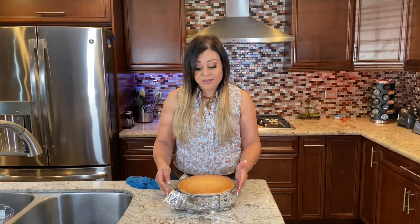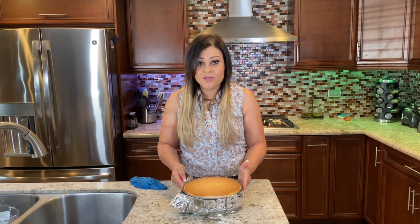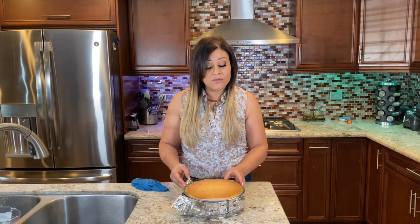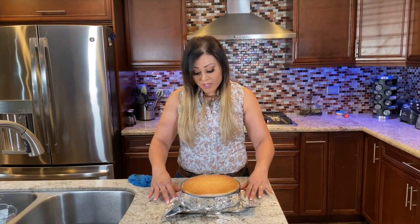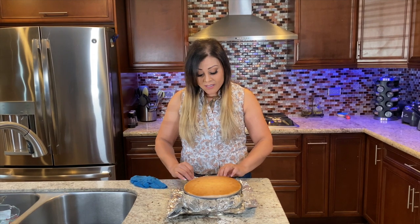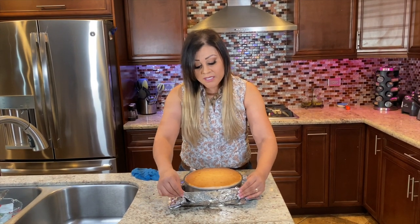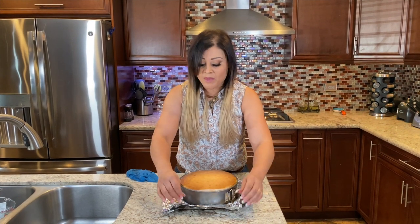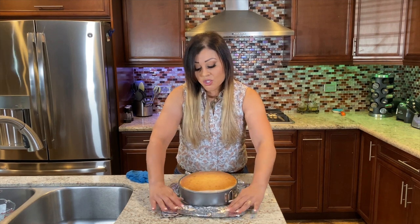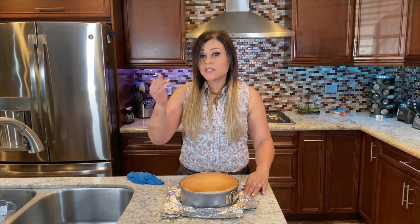Alright you guys, it just came out of the oven. I left it for a whole full hour at 350 degrees, and the other hour was still in the oven with it turned off. As you can see, it's so nice and beautiful. We're going to leave it here to cool down before we put it in the refrigerator. It's going to be in the fridge for a minimum of four hours or overnight — I'm going to leave it for at least four hours, and then I'll show you how beautiful it comes out.